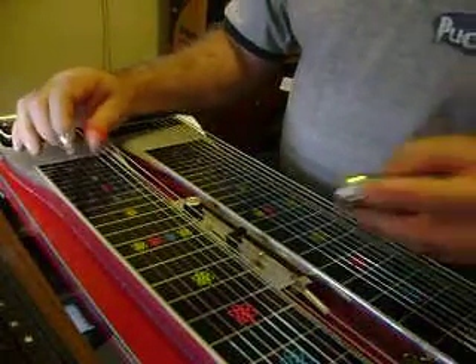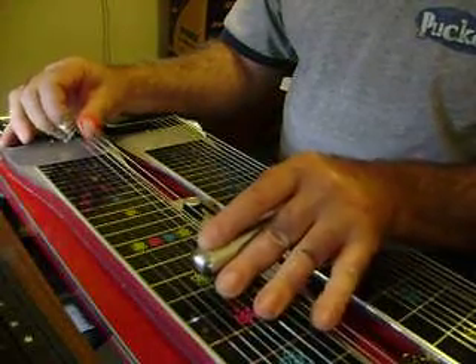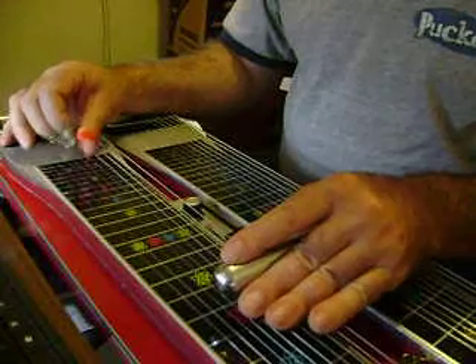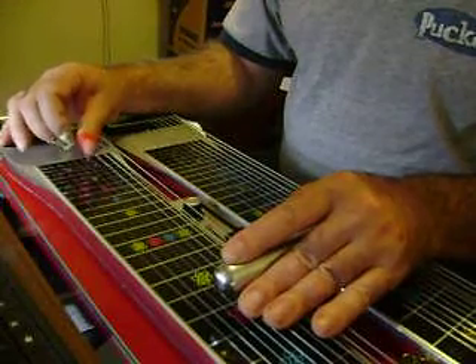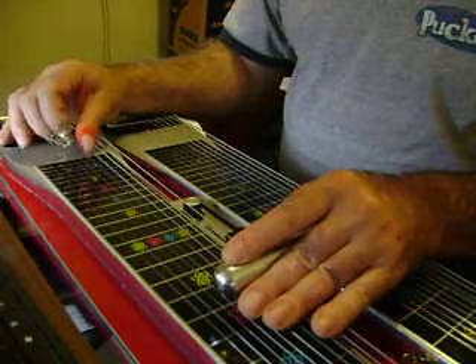A pedal down. Slide up — not the 5th fret, but the 7th fret, 5th string. A pedal down, 7th fret, 5th string. A pedal down, slide up to the 8th fret.